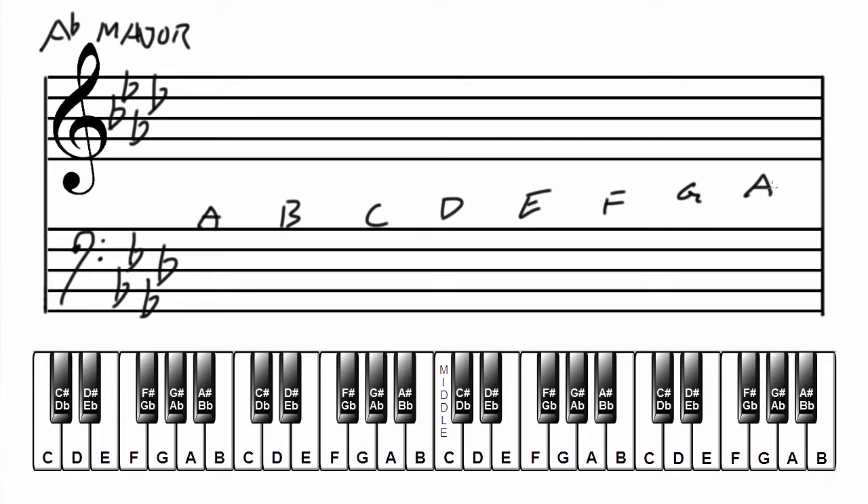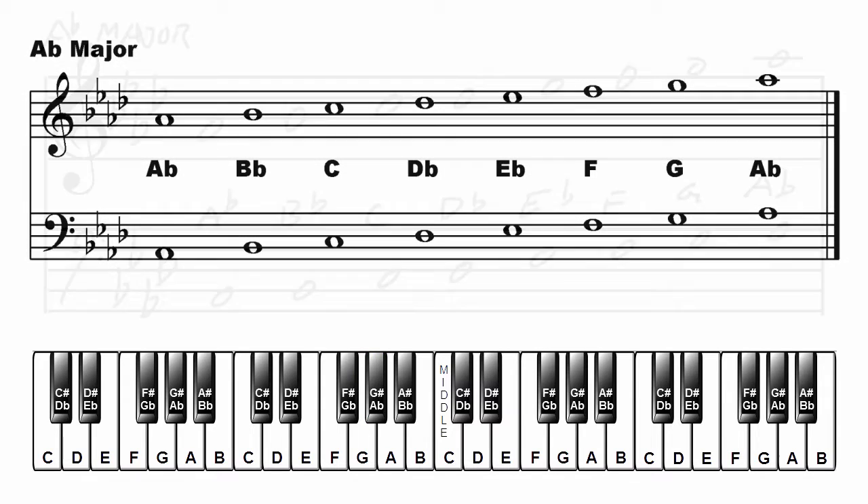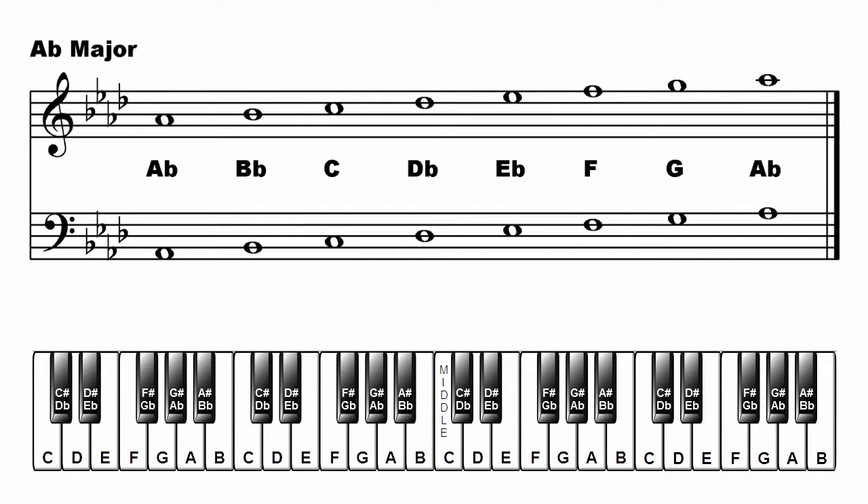Write the major scale in treble clef: A flat, B flat, C, D flat, E flat, F, G, A flat. Now in the bass clef: A flat, B flat, C, D flat, E flat, F, G, and A flat. That's A flat major.